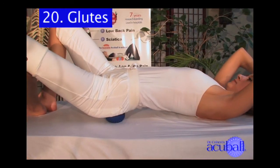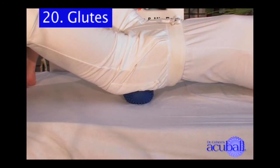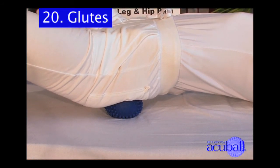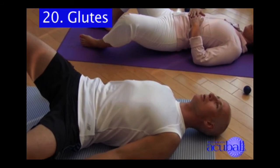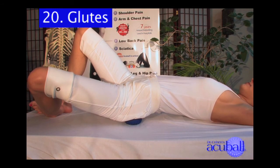Now move your body up or down on the AccuBall just like you're tuning a radio dial to get the exact spot you need to find the contraction. It will often be tender on people who have tightness there. Remember to breathe through and completely relax.